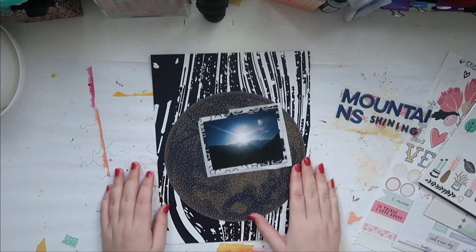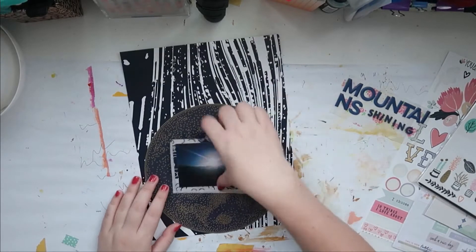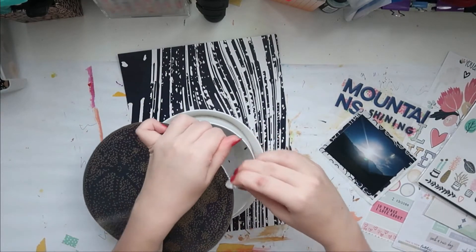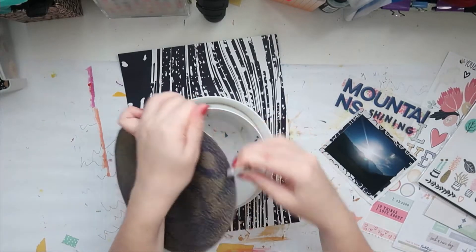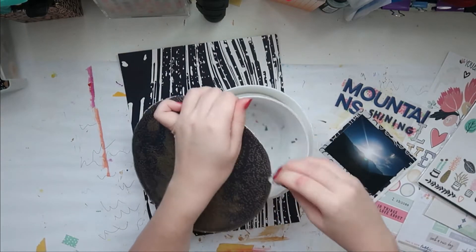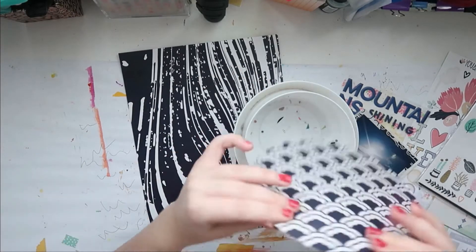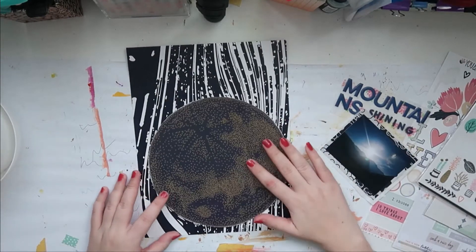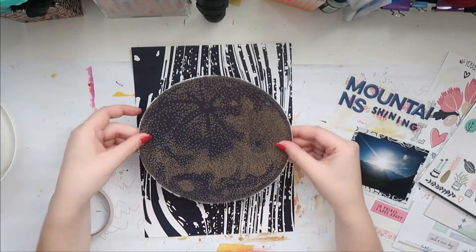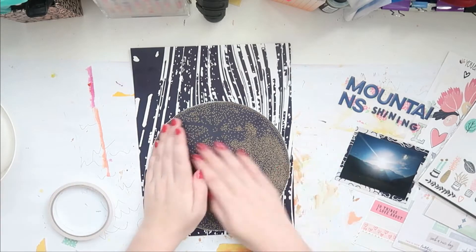First off I'm going to adhere down my circle because I need that to stay still. I tried it upside down but I don't like it. Before I adhere everything down I decided to use my Tim Holtz Distress tool to distress the edges of my circle — I love how much dimension this gives without actually popping anything up on foam or tape. Then I stick it down, trying to line it up with the background paper so I know how the circle goes.